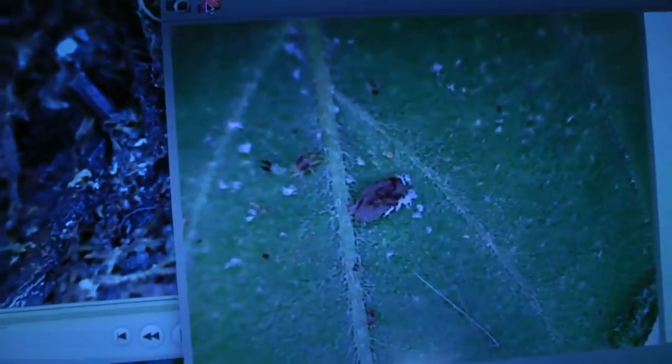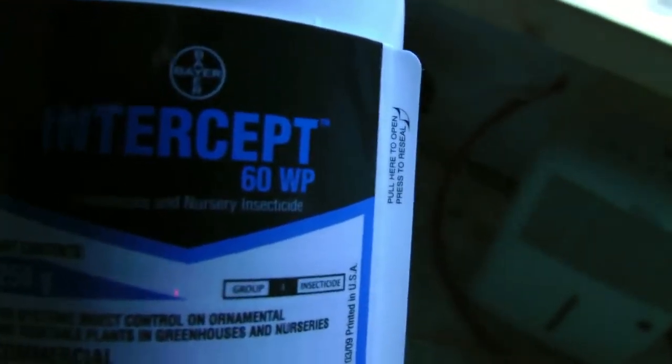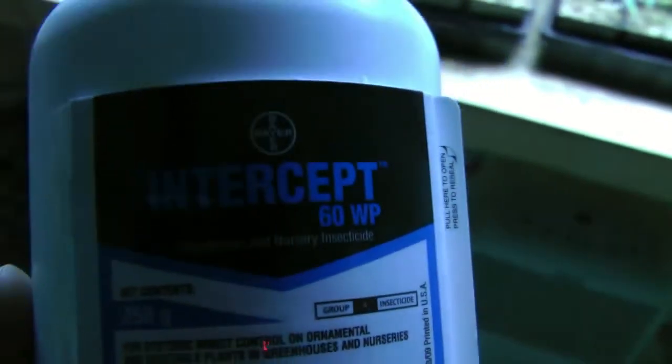I hope that Intercept — is that what the product's called? Intercept? I hope it works, because you've got to take those suckers out, that's for sure. This looks like some pretty heavy-duty stuff. I hope it does the job.